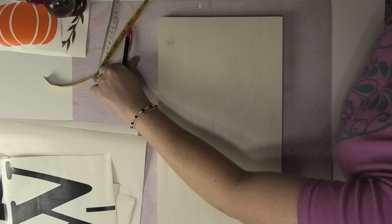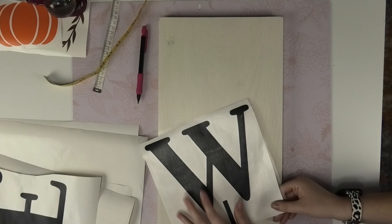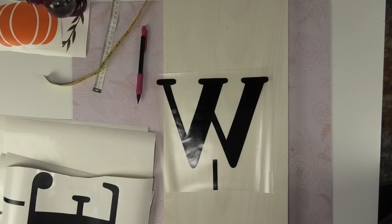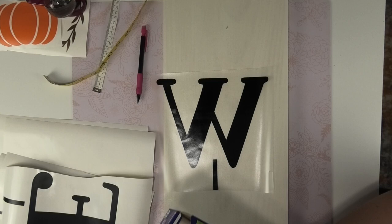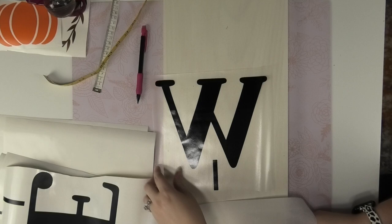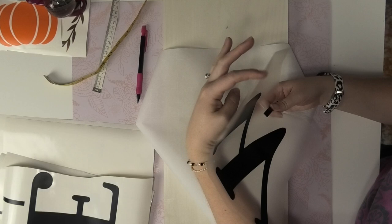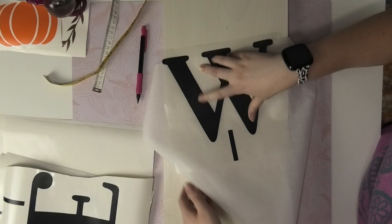Now I know exactly where I need to place my first letter. I'll begin with my W — it already has transfer tape applied and I've already burnished it. I'll peel it off the backing including the registration mark. Once I remove my vinyl from the backing, I need to use the parchment paper method: apply parchment paper to the back of my letter so I can place it super easily without worrying about getting it right on the first try. I'll pull a sheet off and apply it so I have a little bit of vinyl and transfer tape sticking out at the top to act as a hinge, then trim the excess.